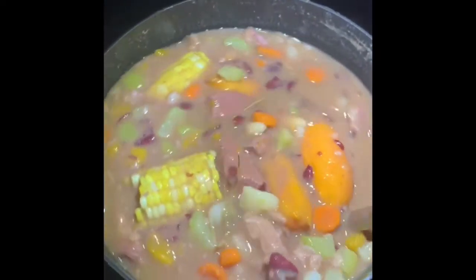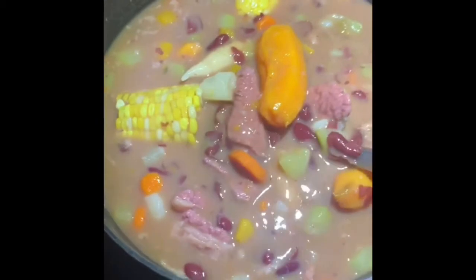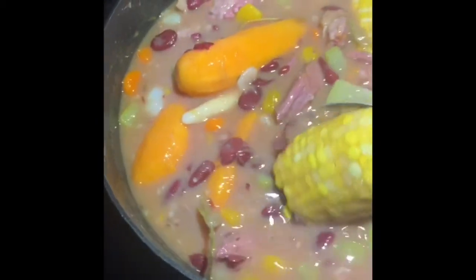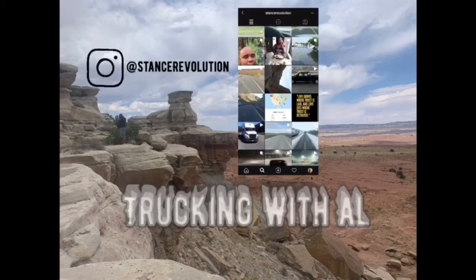Alright guys, so we pretty much finished cooking our Jamaican red peas beef soup. Hopefully y'all like it — say you hate me, you can call me crazy, but don't touch my truck!